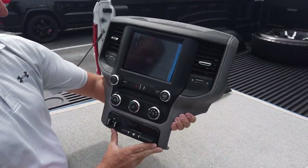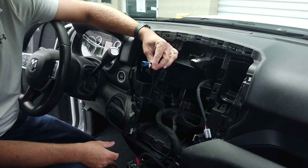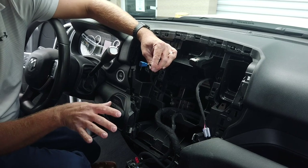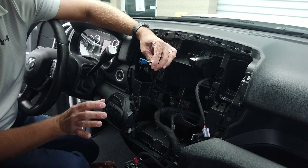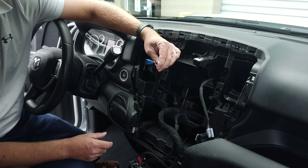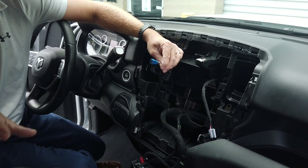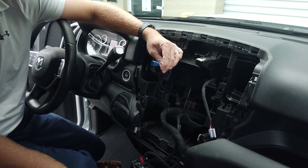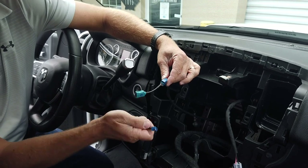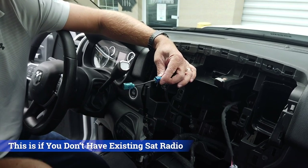Now we're ready to install the full assembly back into the dash. This antenna here — this blue connector — is actually built for the compass feature on your existing UAA radio. For those of you with a heavy duty RAM, your truck is already pre-wired for satellite radio. There's an antenna on your roof used for both GPS/compass and Sirius XM satellite radio. To interface this with the UAM radio we're installing, you plug in a small adapter. You'll get either a fully universal jumper cable or a color-coded one — either way, that's what's included.